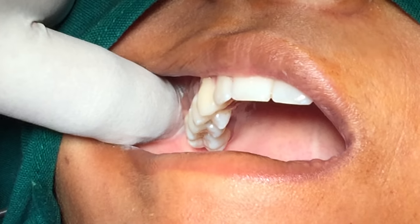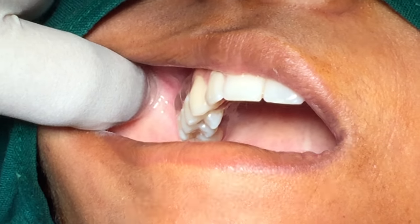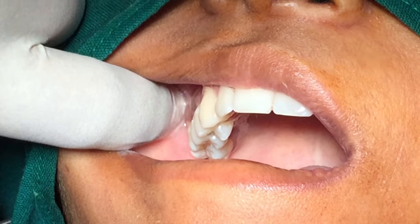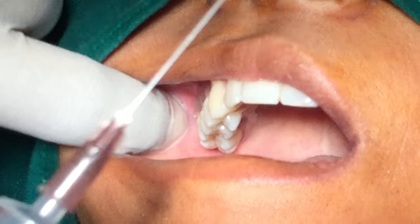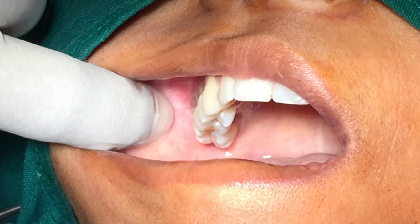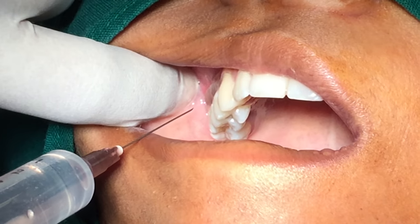For this block, a 25 gauge needle is used. The area of insertion is the height of the mucobuccal fold above the maxillary second molar.